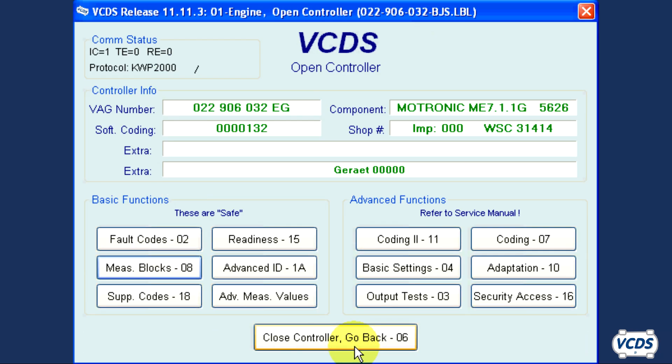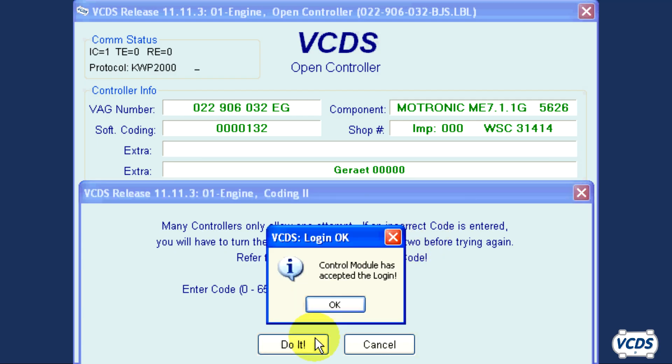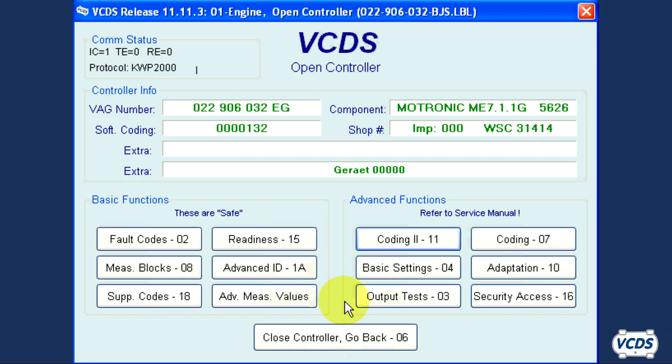Since this is a used engine control module, the following is the extra step involved. From the open controller screen, click on Coding 2 11. Input the used engine control module's pin number and then click Do It. In most cases, you will get a message confirming the correct pin has been accepted. Click OK. That completes the extra step required with a used engine control module.